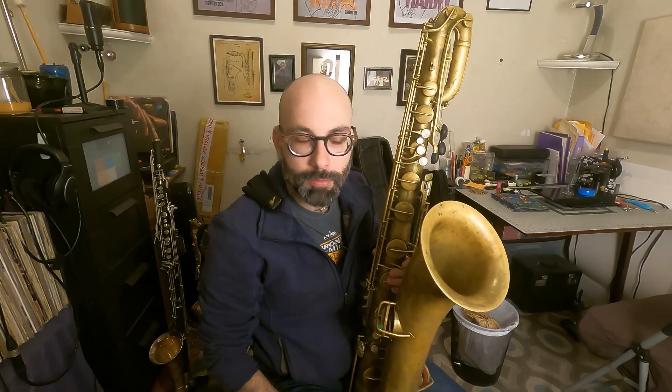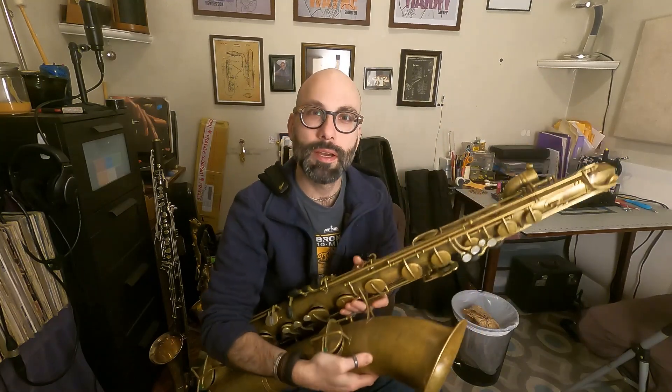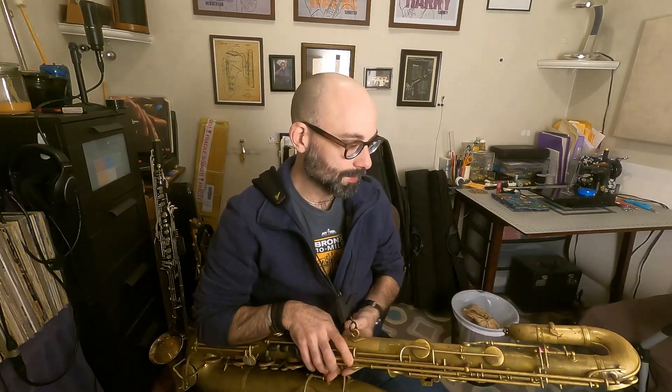Welcome back. Today we're going to see if we can get this 1926 Conn baritone saxophone up and running. She's been sitting here for about 12 hours now and we'll see if we can get her going.